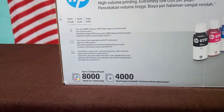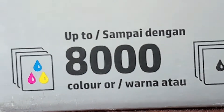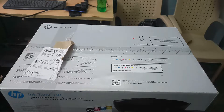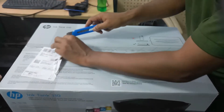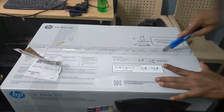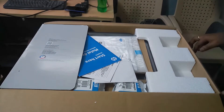It offers up to 8,000 color prints and 6,000 black and white prints. Hi guys, now I will unbox this printer. I open the printer box.